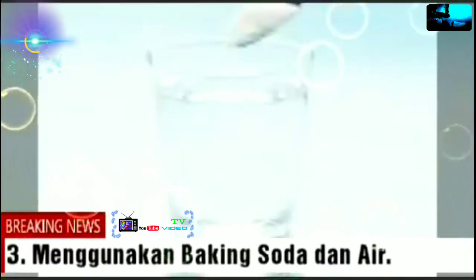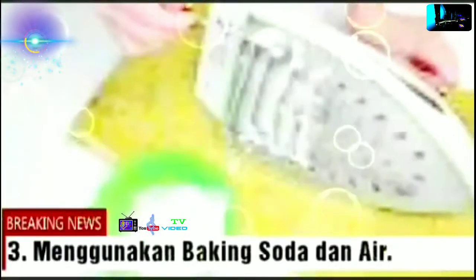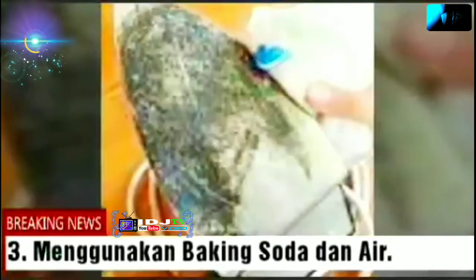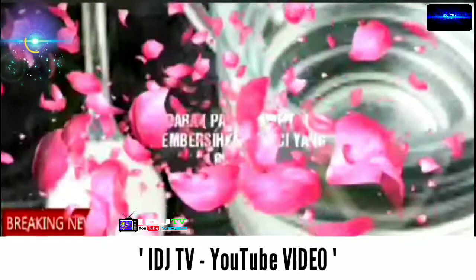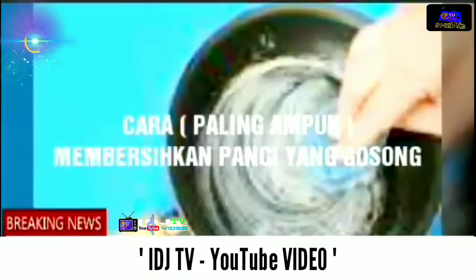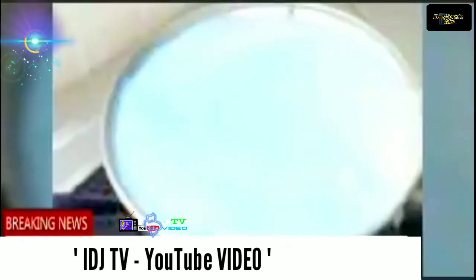3. Menggunakan baking soda dan air. Bila Anda mempunyai stok baking soda yang cukup banyak, tak ada salahnya memanfaatkannya untuk membersihkan panci atau wajan yang gosong. Baking soda merupakan alat pembersih yang sudah sangat populer akan fungsinya. Caranya sangat mudah — cukup campurkan baking soda dan air lalu oleskan pada bagian panci atau wajan yang gosong. Biarkan beberapa jam untuk hasil maksimal, setelah itu cuci bagian yang gosong seperti biasanya.